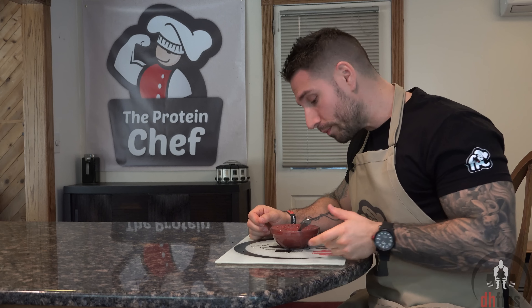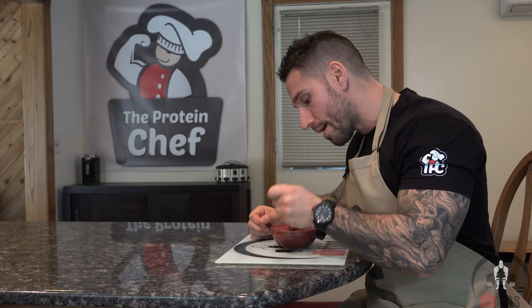As you guys saw, the oatmeal is done so now I'm just going to try a bite. It's like a crossbreed between cake and ice cream. It's rich, filling and of course absolutely delicious. If you like red velvet stuff, you're going to love this one.